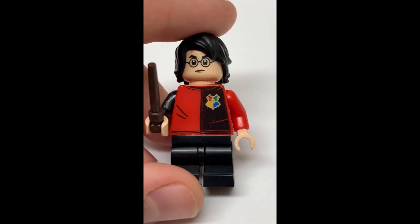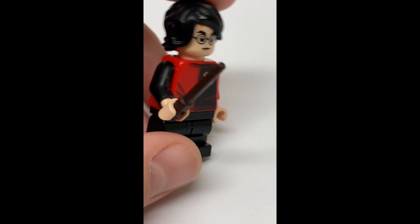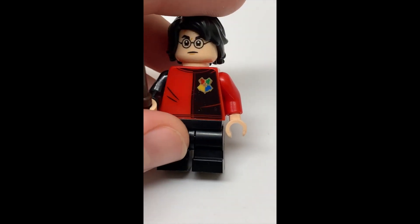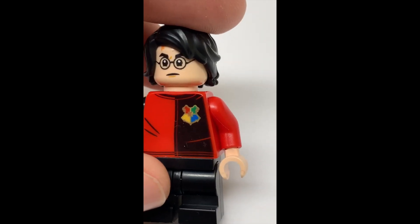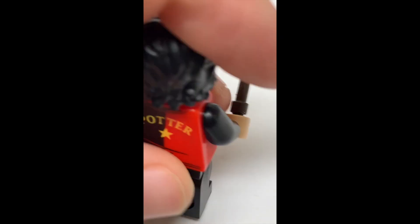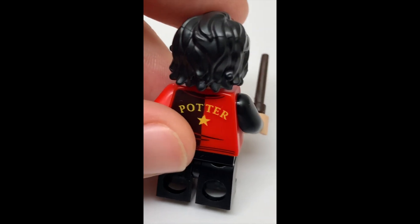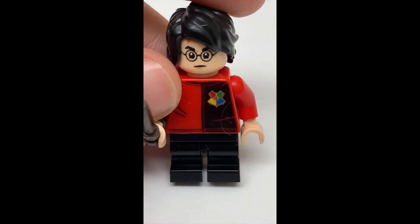Our last minifigure of the set is the boy who lived himself, Harry Potter. Harry Potter has a dark brown wand as his accessory. He has a nice Hogwarts logo printed onto his red and black shirt, and on the back it says Potter with a star. He does use the Ninjago movie Lloyd hairpiece in black and the new mid legs, which is nice to see in a set.